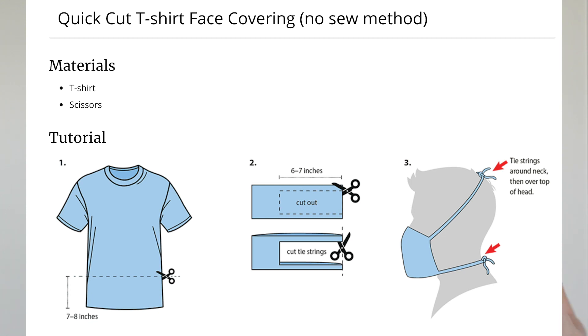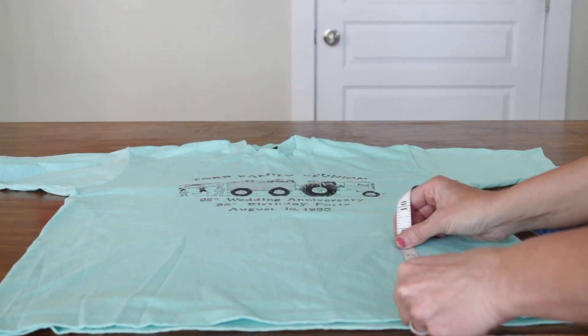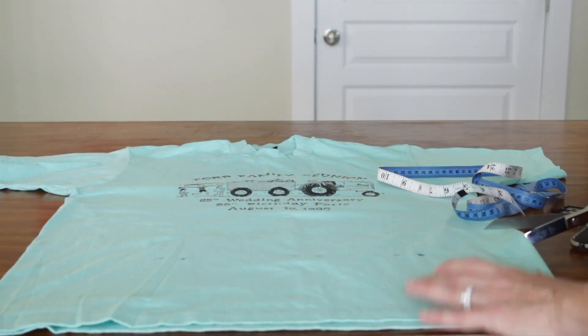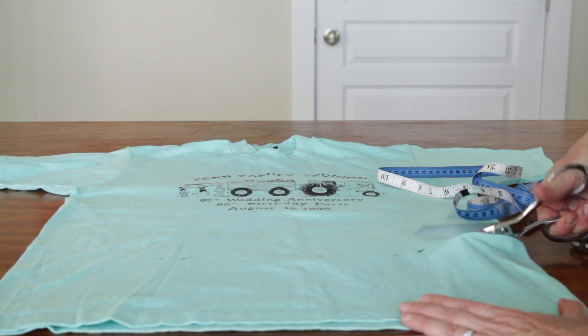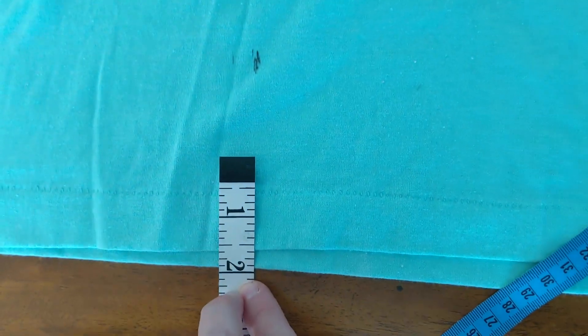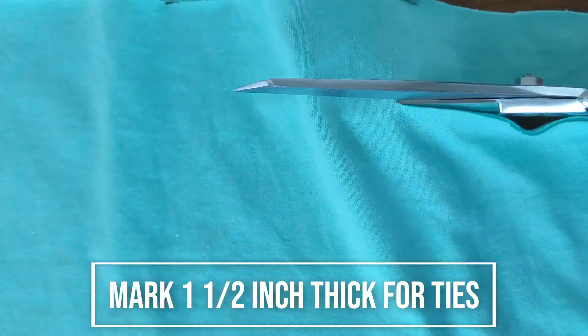Now the t-shirt method. You can make a face mask out of an old t-shirt. Supplies needed: a clean t-shirt — it doesn't matter if it's stained or what size it is — and scissors. That's it. I wish thrift stores were open so you could get a t-shirt cheap, but anything you have around the house works. I borrowed some t-shirts from my neighbors. Step 1: Cut off the bottom of the t-shirt. I measured about 7 inches thick. Step 2: Cut out a rectangle. I like my ties to be about 1.5 inches wide.